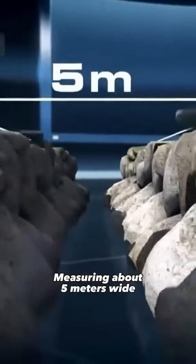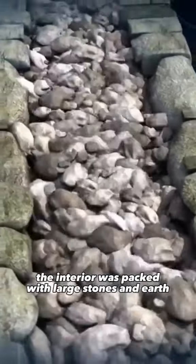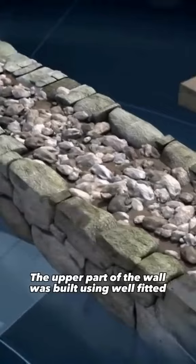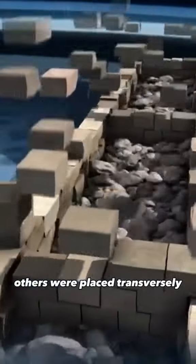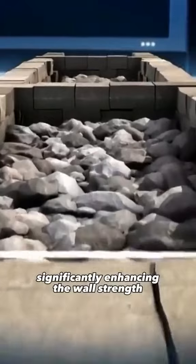Measuring about five meters wide, the interior was packed with large stones and earth. The upper part of the wall was built using well-fitted, regular ashlars laid without mortar. Every few meters, others were placed transversally to form interior walls, significantly enhancing the wall's strength.